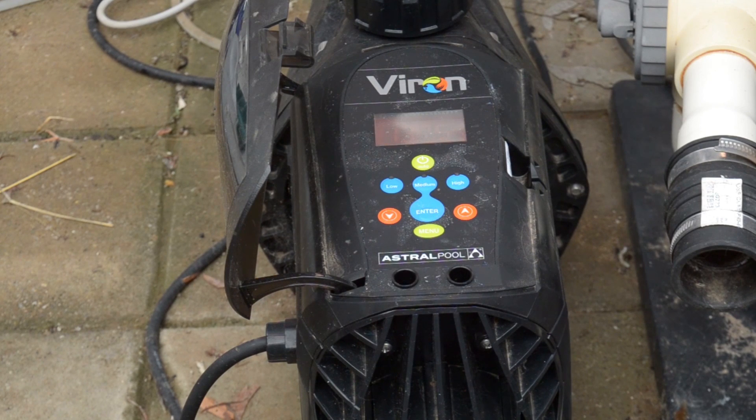Anyway, that's it. It's a bit too cold to go for a swim, even though it's a nice sunny day. Bye.